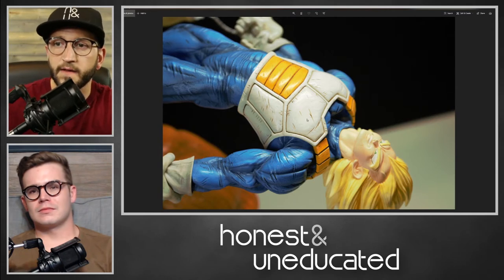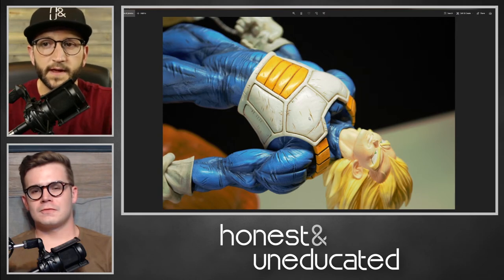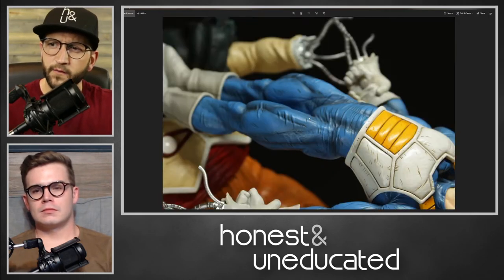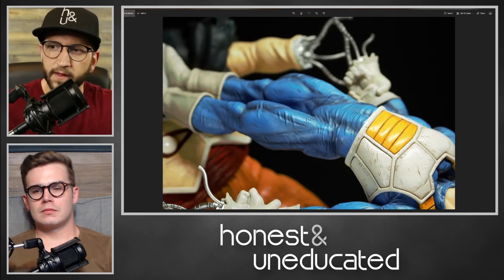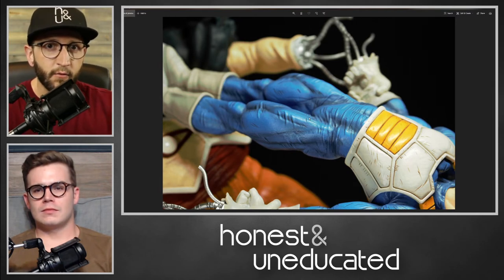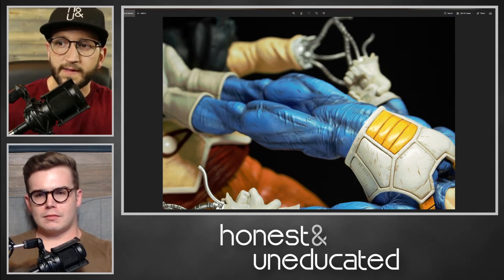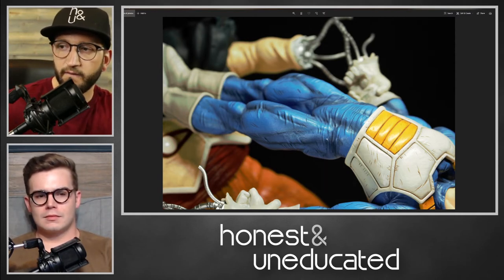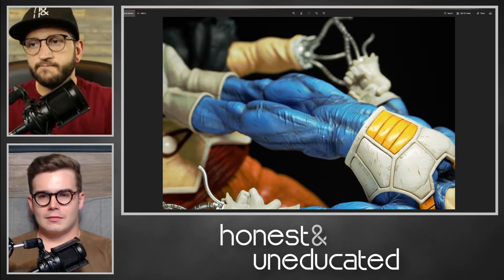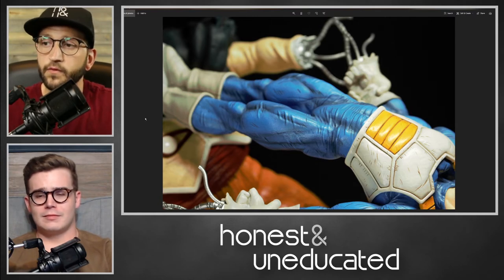Especially one in such a unique action pose, as opposed to just a lot of fourth-scale figures that'll be of similar quality from Prime One or Sideshow Collectibles that you'll spend $800–$900 on — but in more of a museum-style pose with one character. This is a diorama action scene with a very dynamic and unique pose. KD killed it with this piece, in my opinion. They absolutely killed it.